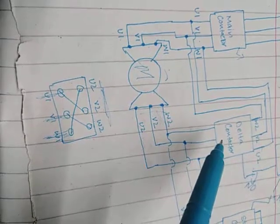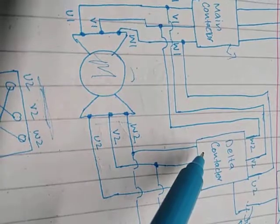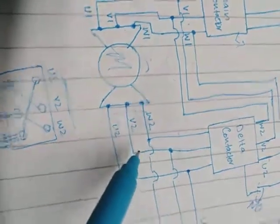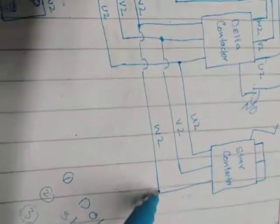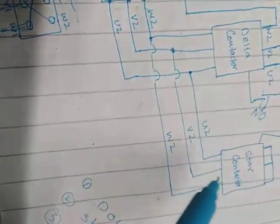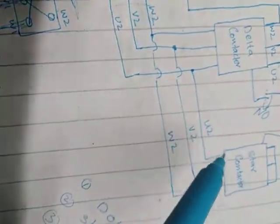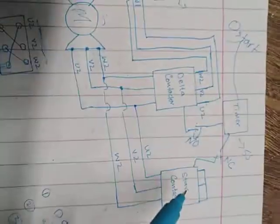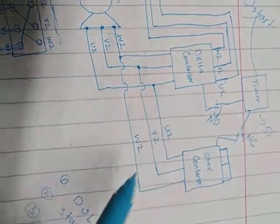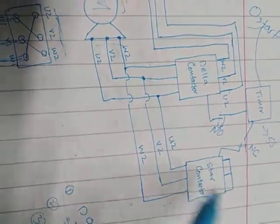As the delta contactor is not energized, that connection will not be connected and will remain unconnected. So those wires go up to the star contactor. From there it goes to the terminal of the star contactor. When the star contactor is energized, the upper portion of the star contactor will be shorted.